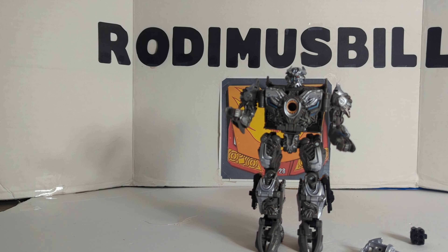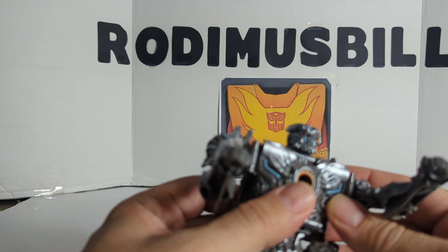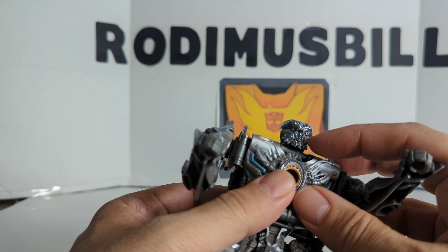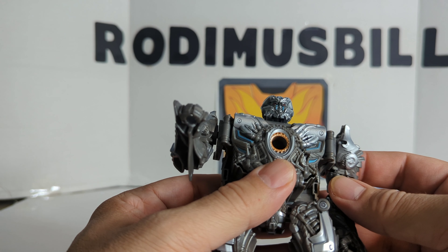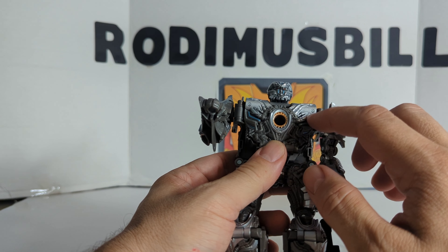Now look at the Galvatron figure himself. What a face — that is just pure, pretty cool, and the detail. It's got some blues, some red eyes, some silver and gray. Go down the chest — you got the copper, the hole in the chest, you got some blue, some silver with the gray.